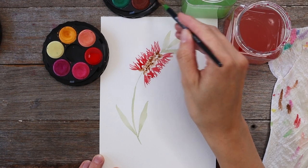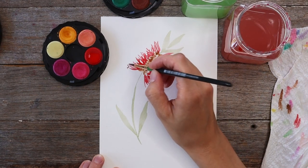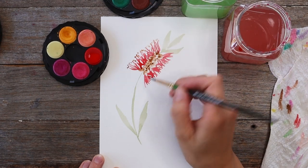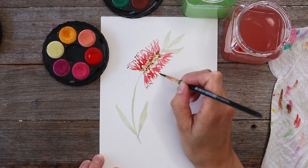Next I'm grabbing some brown onto my brush and painting a heap of little dots just along the end of these red lines, again leaving a little bit of white space between the dots to make sure it's not one big blob.